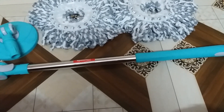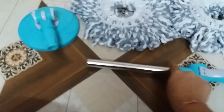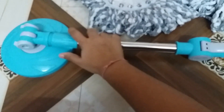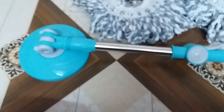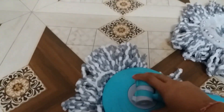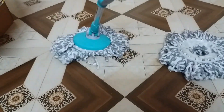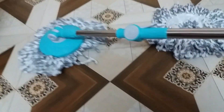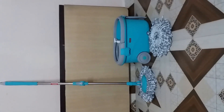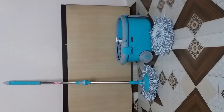This is how the handle is attached — you have to twist the handle to get it attached. It has a very nice grip. The mop head needs to be attached like this. This is the fully assembled mop — I will show you the full length. This is how the complete mop set looks like.